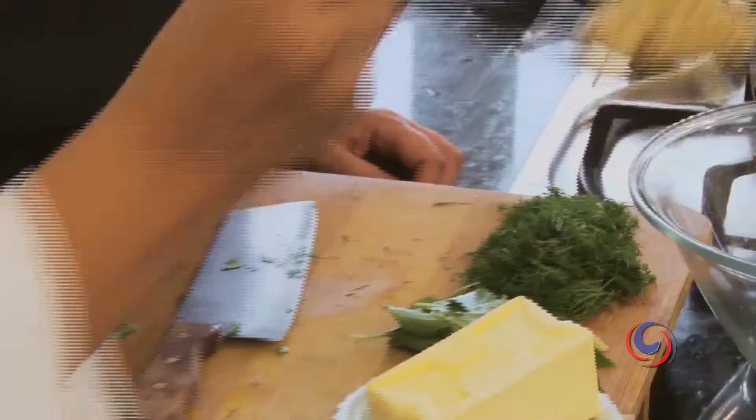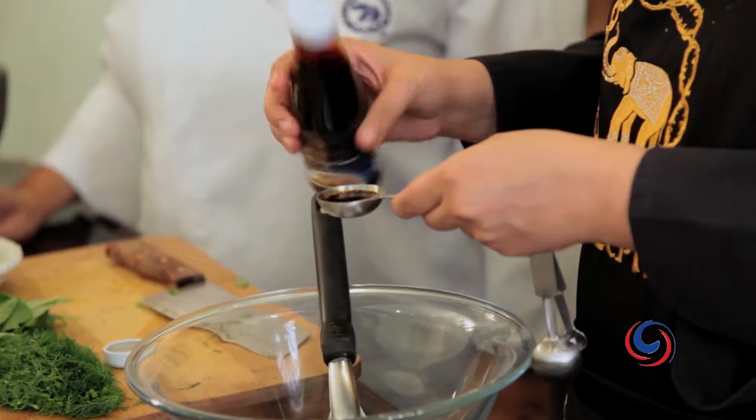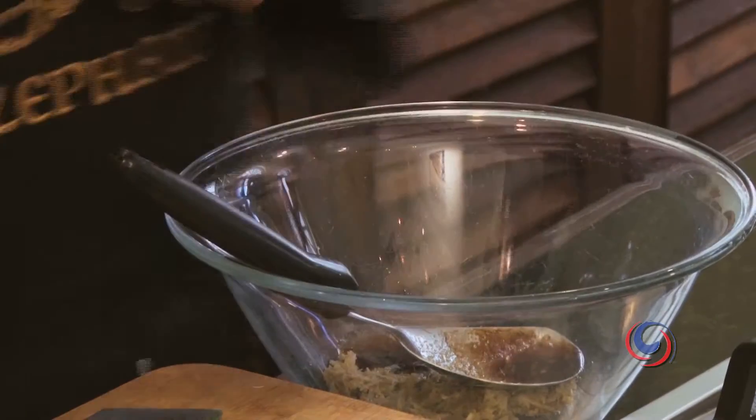I think this is ready — smells great. So now we're going to add some oyster sauce and liceo sauce. A bit of sugar — just a pinch of sugar right here. And we're going to mix the paste.